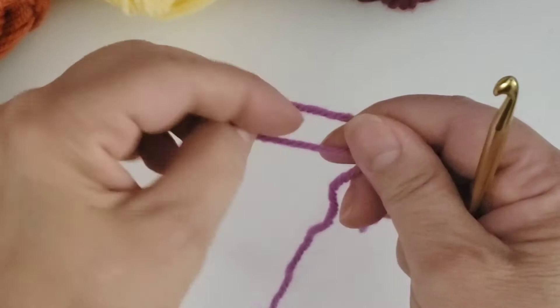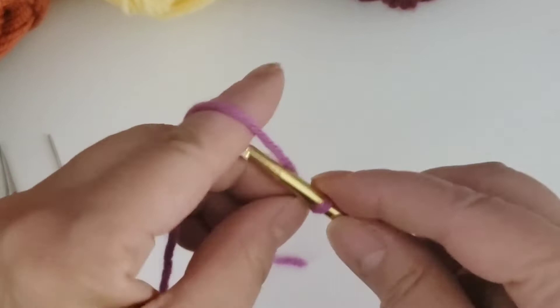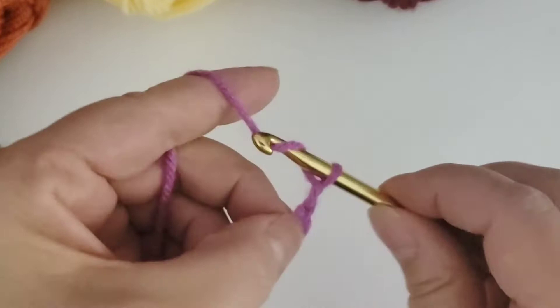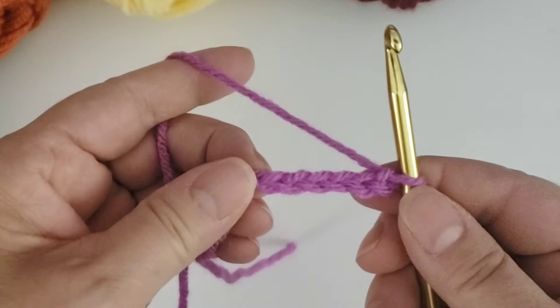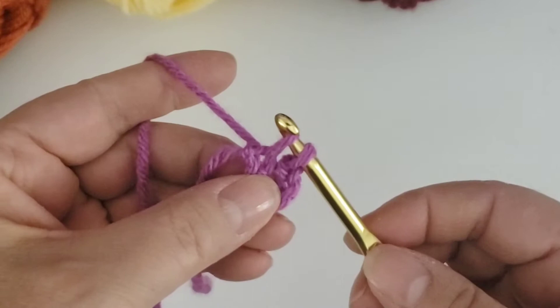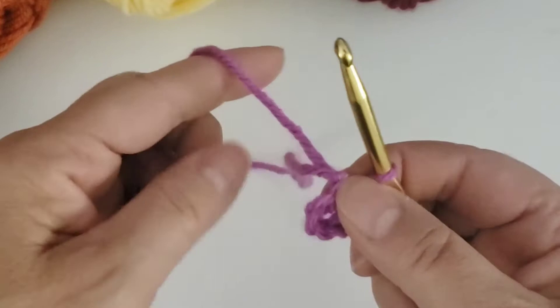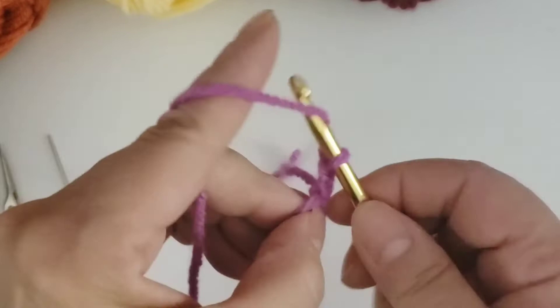To get started we make a slipknot. Make a loop and pull the yarn through the bottom as a loop and pull it tight. Put the loop onto the crochet hook and we will chain six. After we chain six, we're going to insert the crochet hook in the first chain that we made, yarn over the crochet hook back through the stitch, and then slip stitch through the stitch on the hook. I'm going to flip the little tail over the yarn to get it out of the way. We've now made a ring and we're going to chain three.